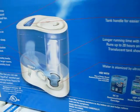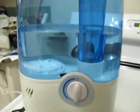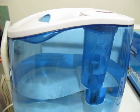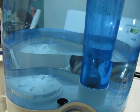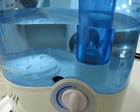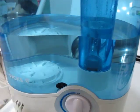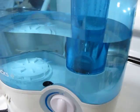This is a picture of the unit, and this is the actual unit here. They have different kinds of humidifiers — some that just heat the water up and boil it to make a warm or hot steam. An ultrasonic humidifier does not work that way; it works by way of sound waves.